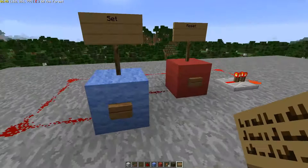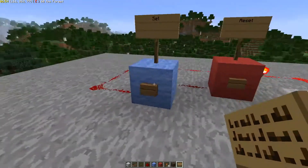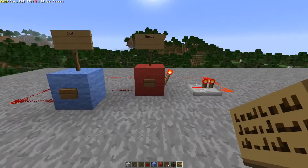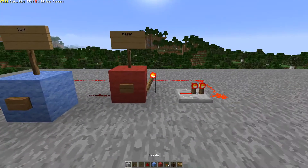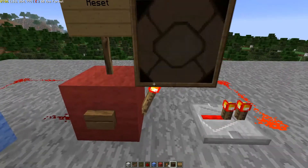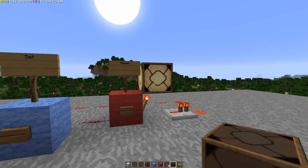This first thing is a set-reset flip-flop and it has two inputs: the set input and the reset input. When it's set, this light is on. When that light's on, we call it set. When that light's off, we call it reset. So it has two states: on and off.